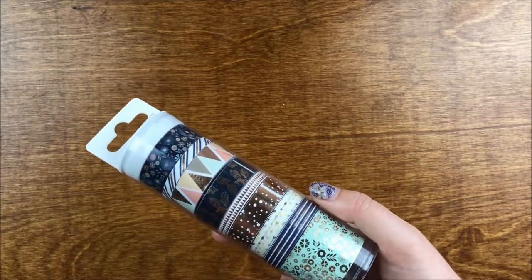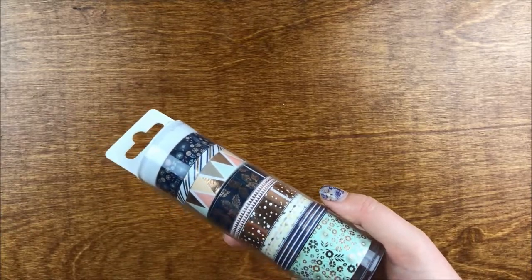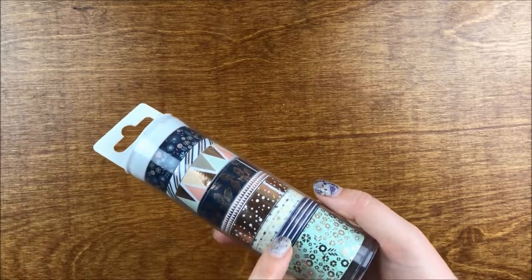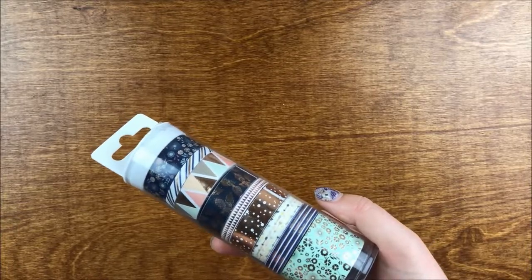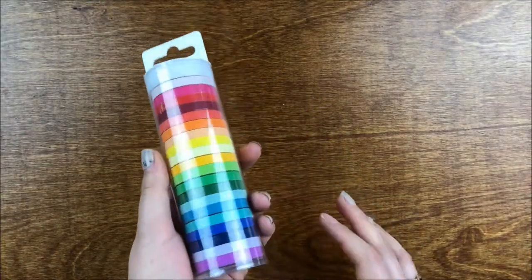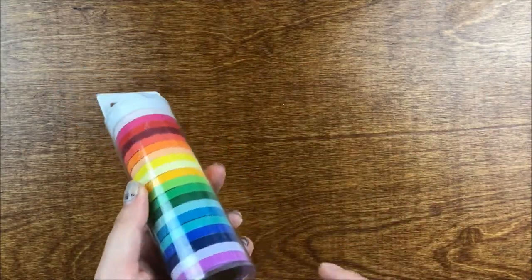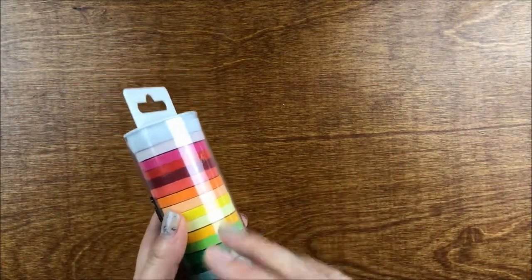The problem with me is sometimes I buy washi and then never use it, so I really want to use this — especially in a horizontal spread. I feel like it'd be really fun to pull in a lot of washi. Then we have one with blue, white, and rose gold horizontal stripes, then one with mint and foiled flowers, and another that's a multi-color rainbow skinny washi.